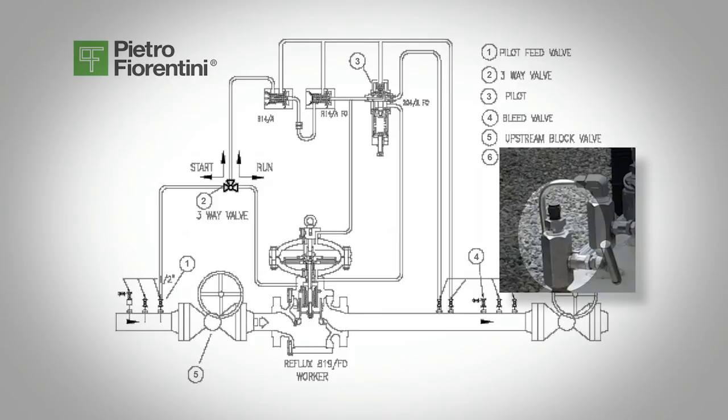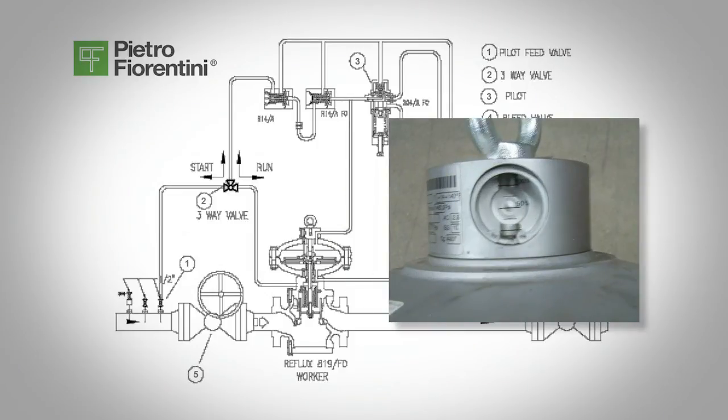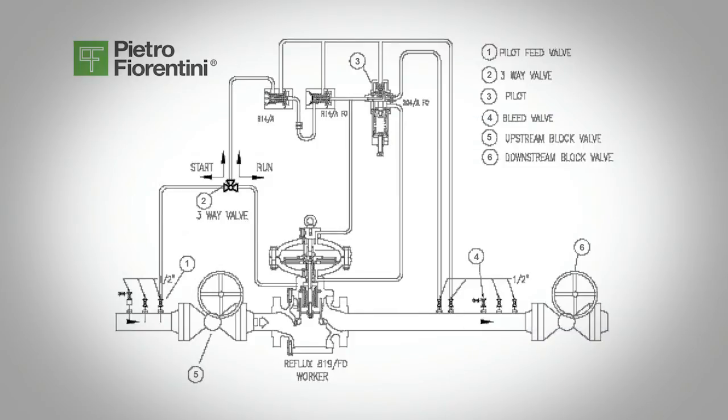Close the bleed valve, valve 4, and the pressure in the system will continue to build. The regulator is now open. As the regulator gets close to its set point, the regulator's travel indicator, visible on top of the regulator, will begin to close. It will continue to close and the regulator will shut off and then lock up.